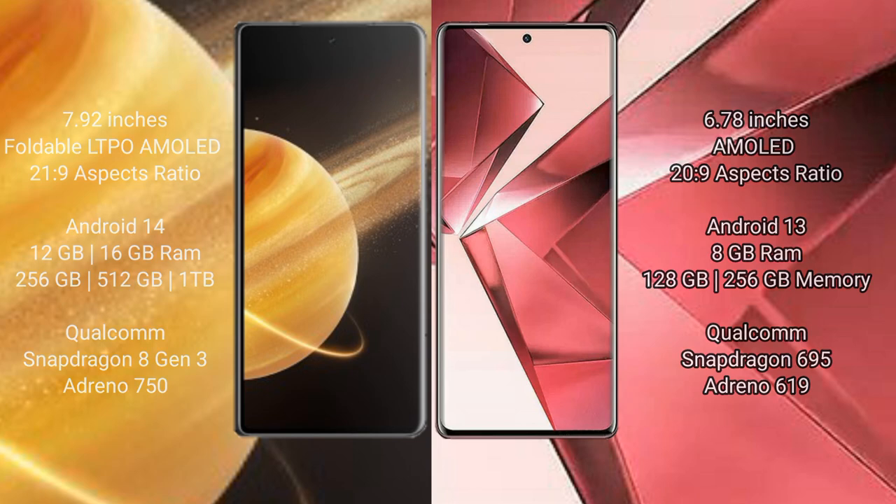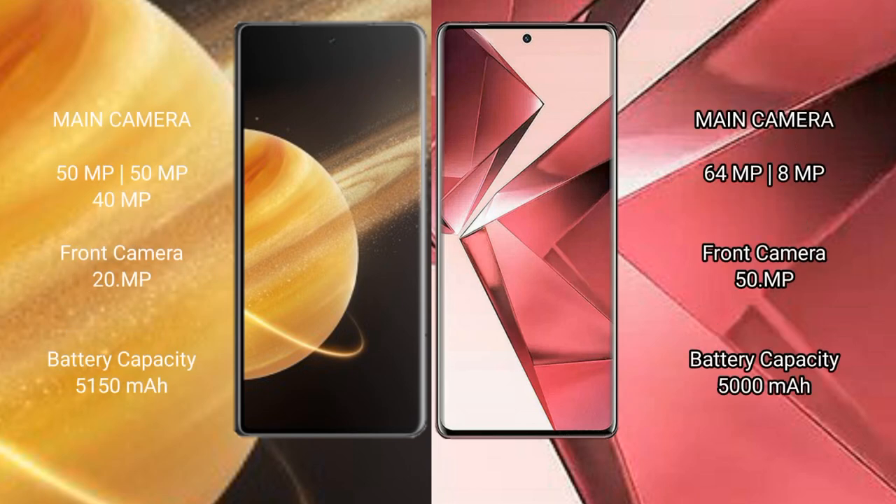The Honor Magic V3 features a triple rear camera setup: 50MP, 50MP, and 40MP, plus a 20MP front camera. The VOV29E features a dual rear camera setup: 64MP and 8MP, with a 50MP front camera.